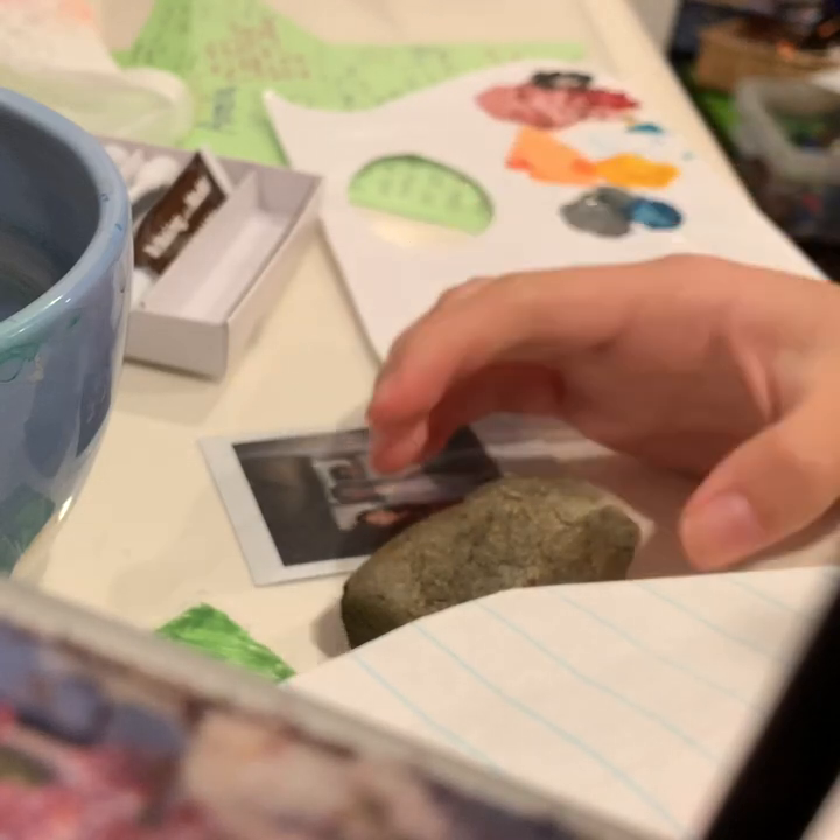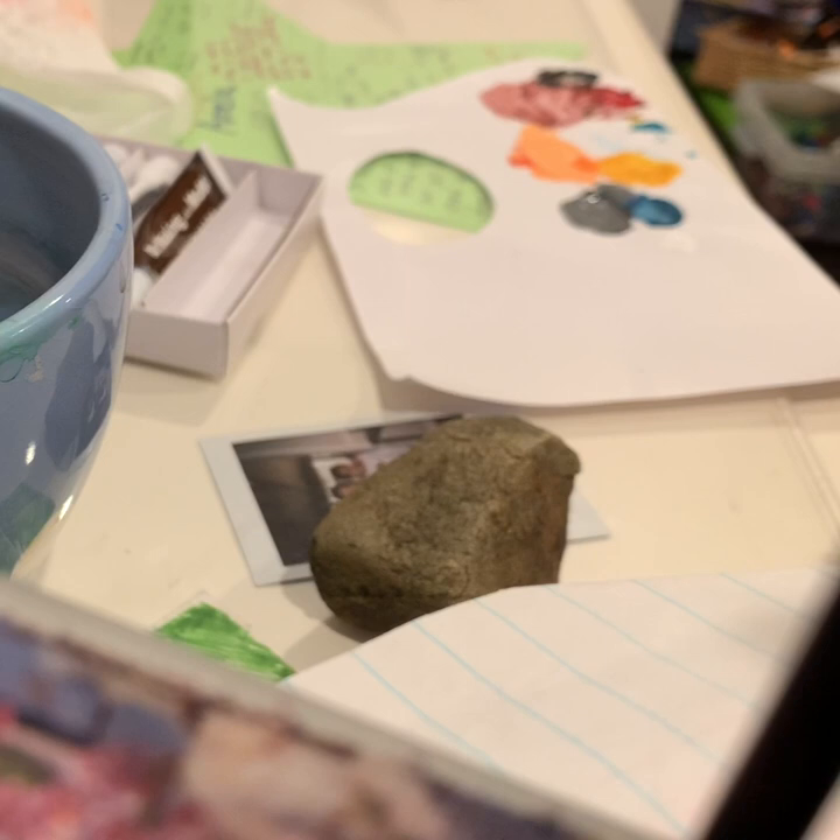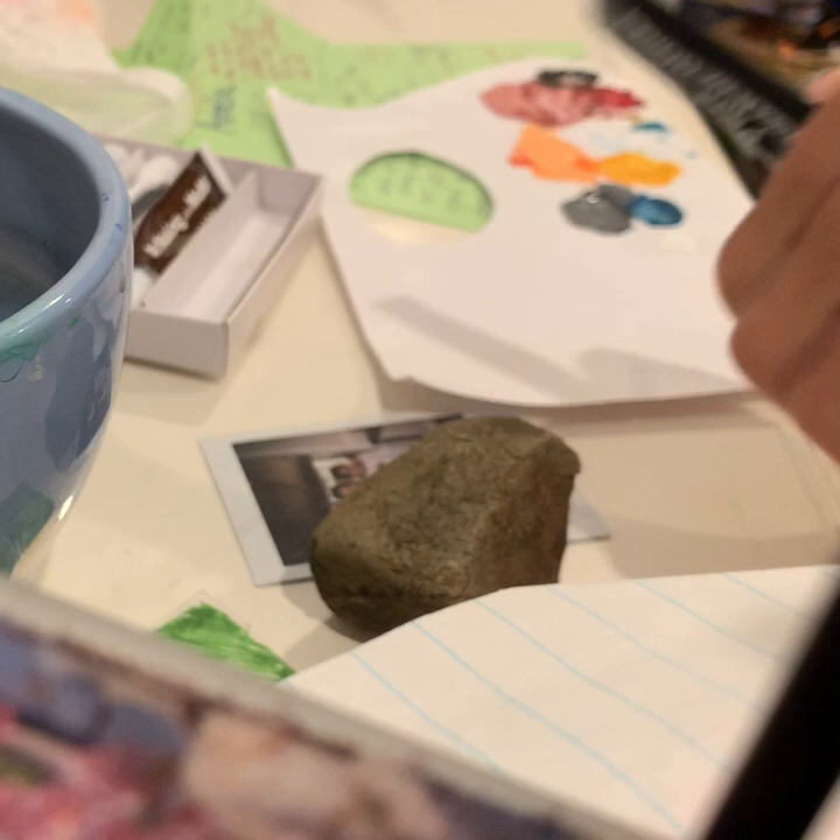Hey guys, today I'm going to be painting Harry Potter with this rock over here. So the first thing we need to do is paint his hair, which I am going to use black for. You guys can use whatever you think looks best, so let's get started.